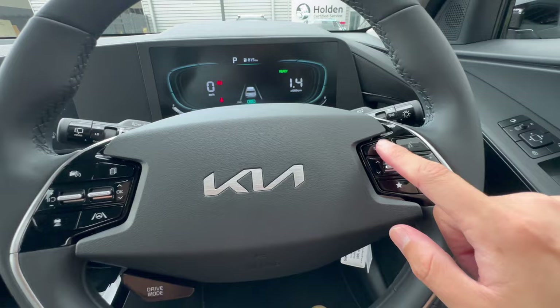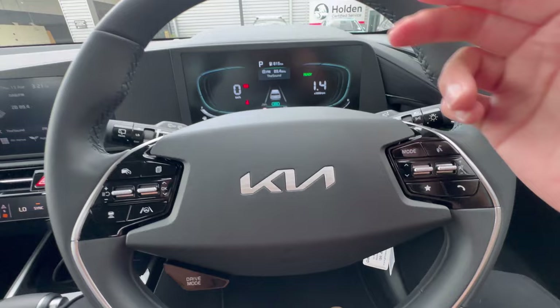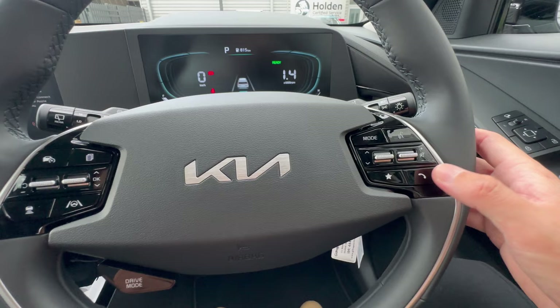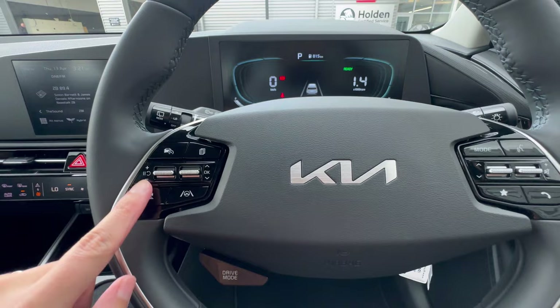There's a mode button to switch between FM, AM, or Bluetooth music. The up/down buttons change stations or tracks, and the other up/down buttons adjust volume. Pressing down mutes the audio. There's also a phone call answer/end button, and a customizable start button on the steering which we'll cover later.